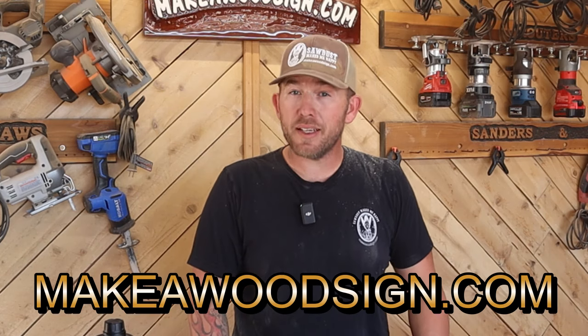So if you haven't subscribed yet guys, we'd really appreciate it. It helps us get our stuff out there and helps the algorithm show it to more people. So hit that like button, hit subscribe. Let's get started.